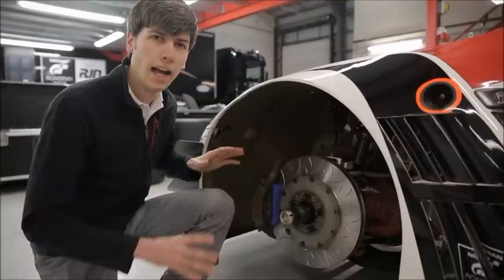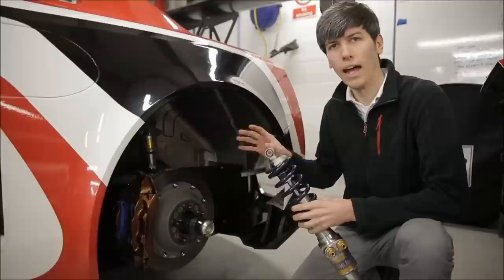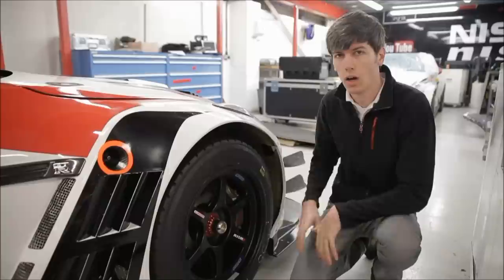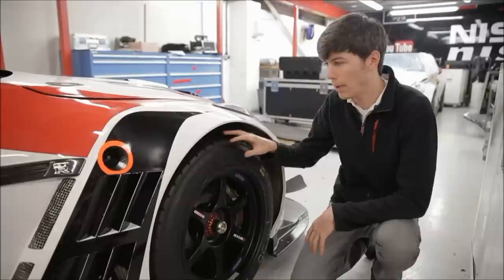At the front of the car we've got 6 piston Brembo brakes and you can actually adjust the braking bias front to rear. At the rear, the GT3 car features the same brakes as on the road-going GTR. It also has 4-way adjustable shocks at all four corners so you can adjust high speed and low speed bump and rebound. All of this is covered up by 18 inch aluminum forged wheels matched with 325 mm wide tires.